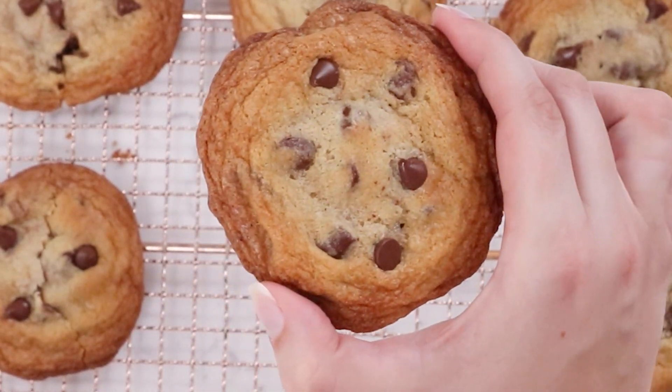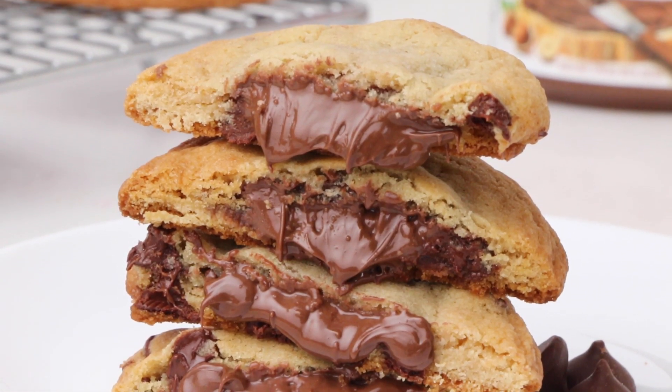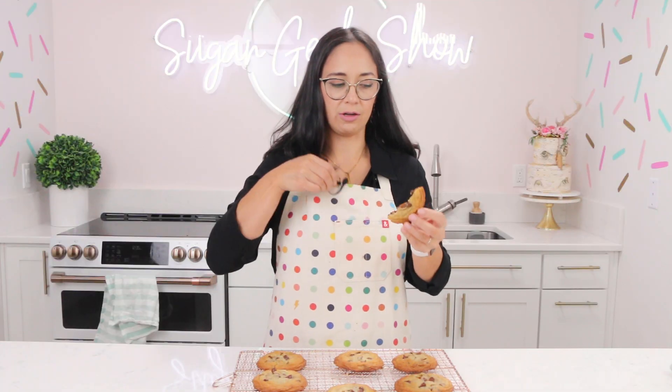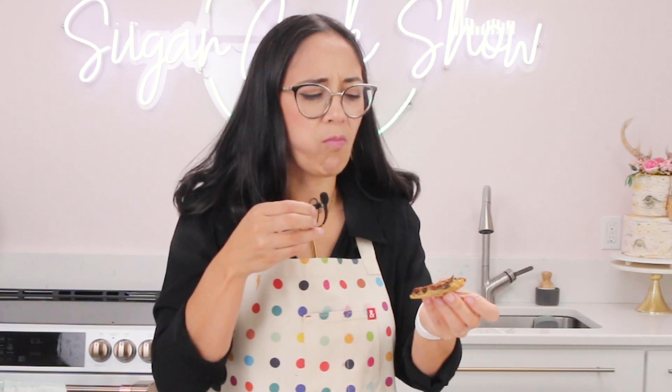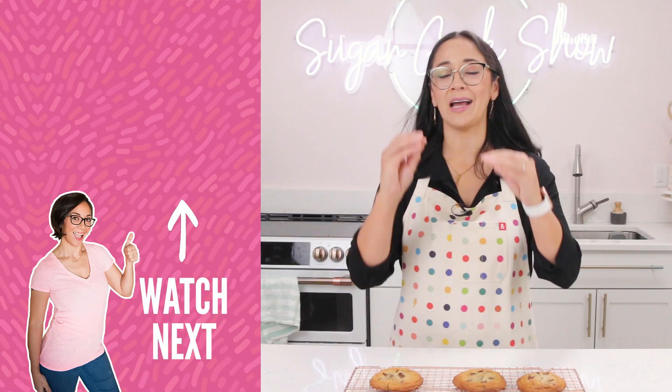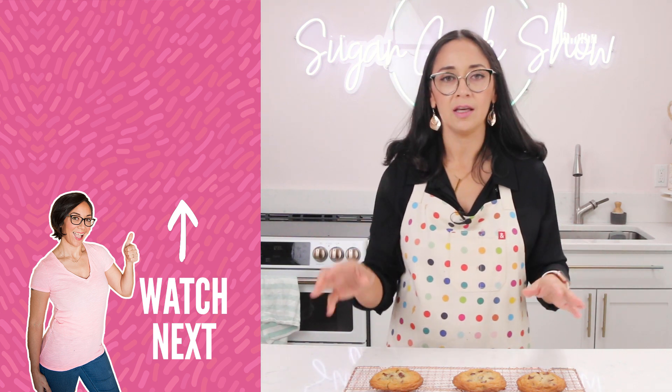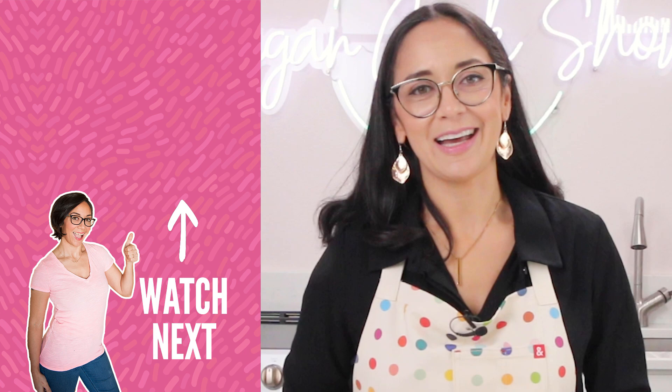Now that I've eaten enough Nutella to fuel a whole kindergarten class — if you do not love Nutella, this cookie is not for you. But what's surprising is how the buttery crispy edge, the Nutella, and the semi-sweet chocolate all combine into a whole new flavor and texture. I honestly just want a giant scoop of ice cream to go with this. That is a freaking good cookie. I cannot wait to hear what you guys are going to make. Remember, it doesn't have to be chocolate chip and it doesn't have to be Nutella — you can stuff a cookie with anything as long as you believe in yourself. I'm Liz and I'll see you in the next video. Bye!